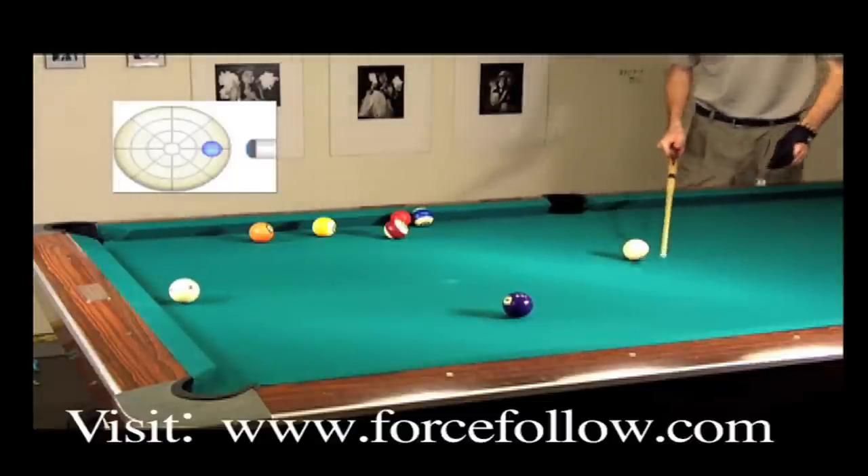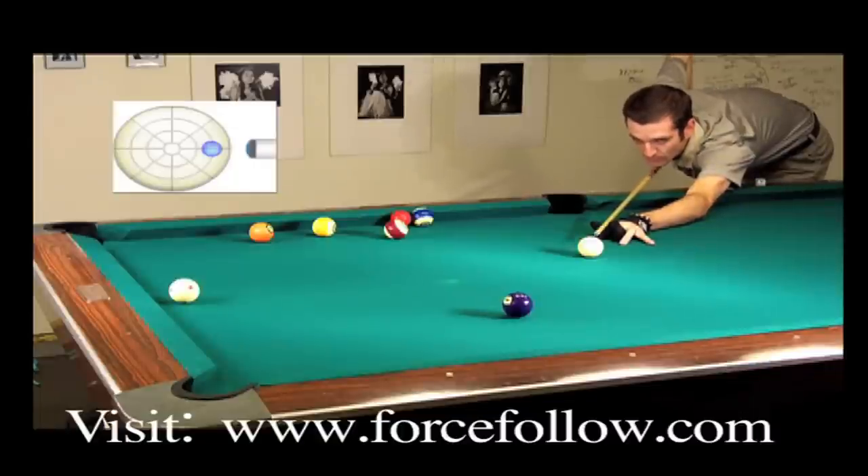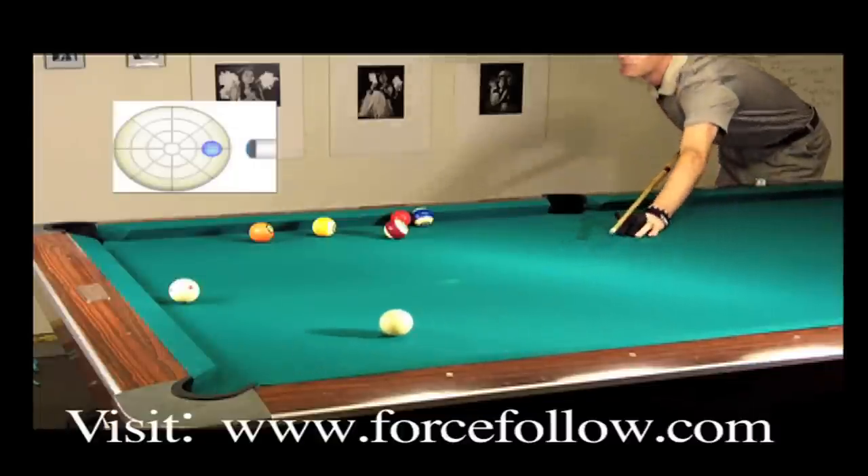So take this to the table. This is an important shot to have. It's really going to open up your position play and your pattern play and where you want to put the cue ball.